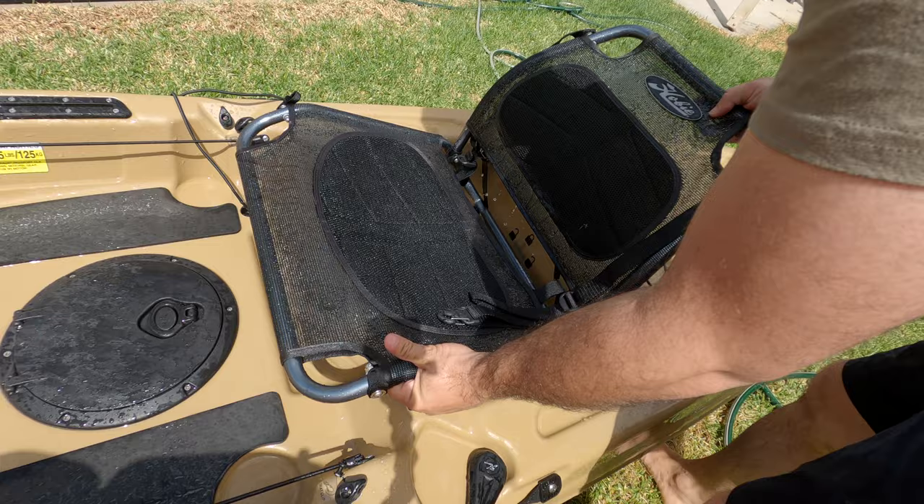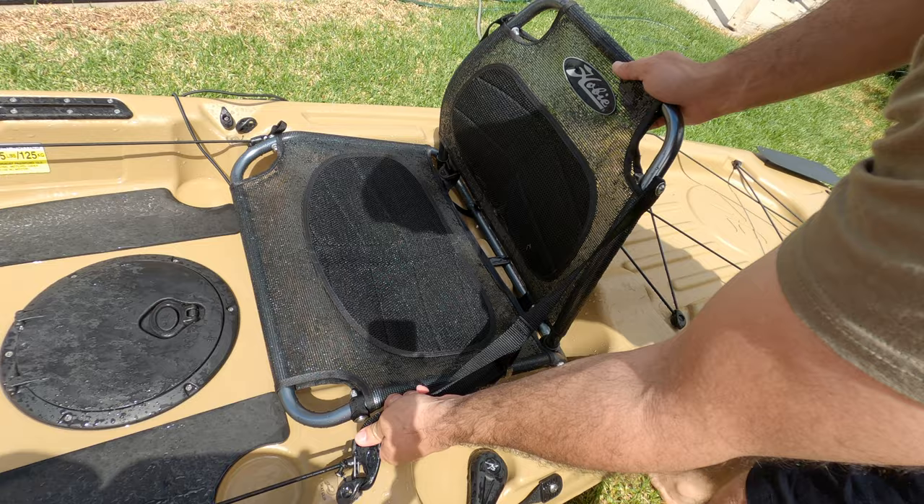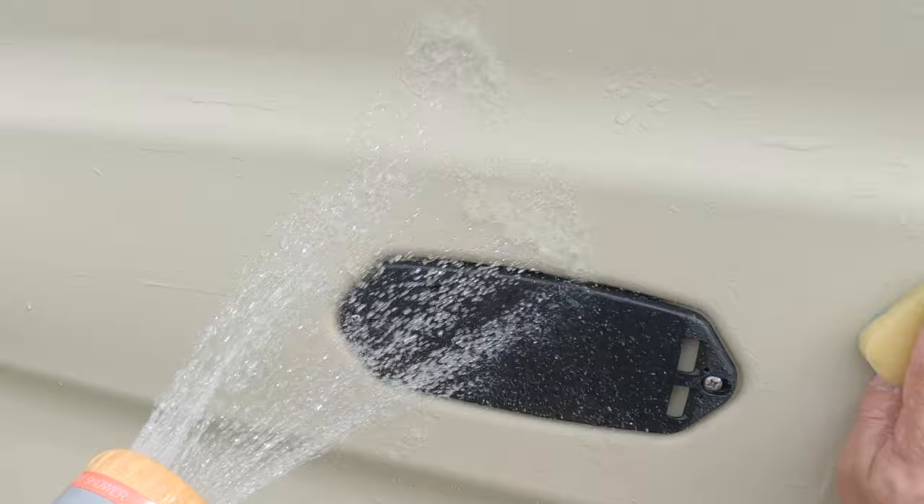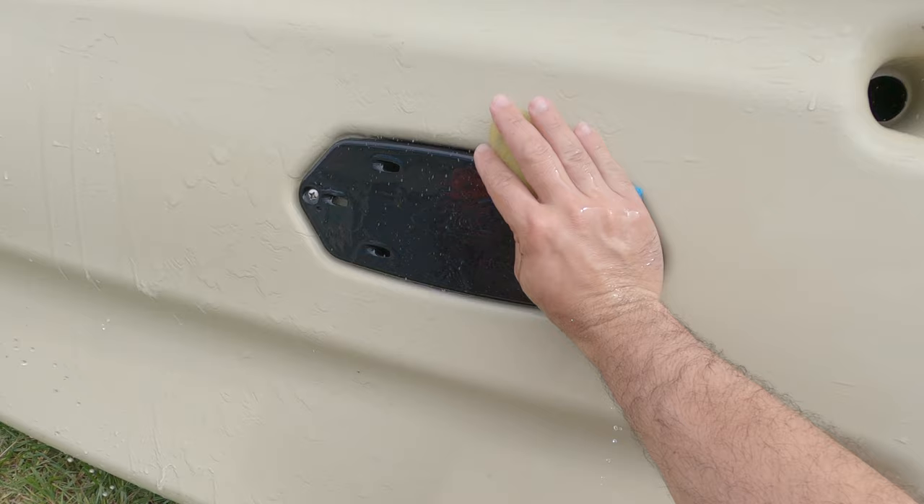The seat is nice and wide and will cater for larger guys — I'll never sit on a padded cushion again. There's nice suspension in the netting and it's big enough to sit sideways if you want. Underneath you've got the larger transducer plate, and Hobie has really led the way in transducer interoperability with kayaks. It means you do not need to drill or mount a transducer on the bottom — you just mount it to the plate, and that plate is interchangeable as required.